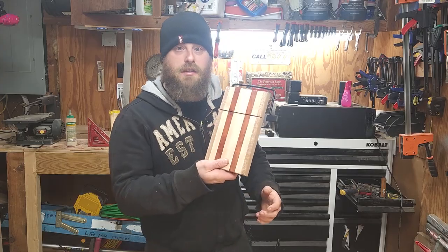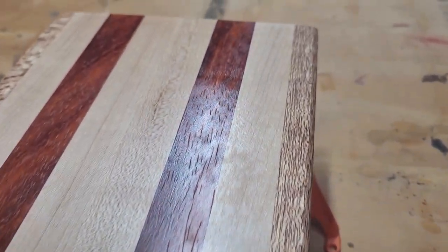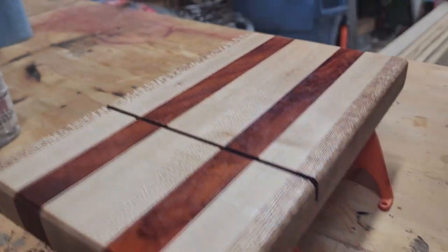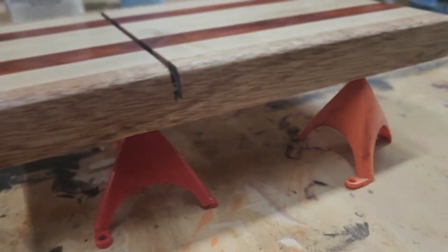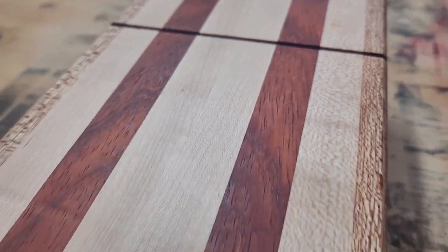Hey, how you doing? I'm Josh with Wood Essentials. Today I will be showing you how to make a cheese slicing cutting board. Super easy, super nice. These things make really good Christmas presents, birthday presents. I made a couple for Christmas for the family. Everybody loves them. Super easy to make.